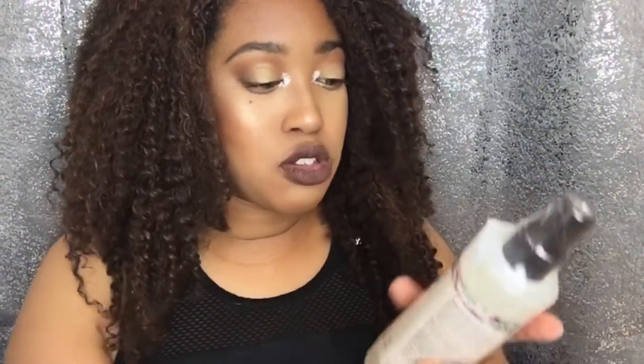I got some Carol's Daughter up in here — yes! It comes with three products. It's the Carol's Daughter Cactus Rose Water Volume and Lightweight Moisture System. I'm actually really excited for this because I've been eyeing these down in the store for like months now, debating whether to get it. I'm really excited because I'm gonna wash my hair tonight and put all these products to the test.